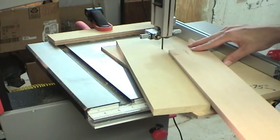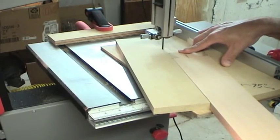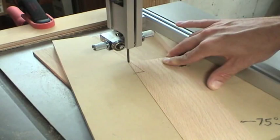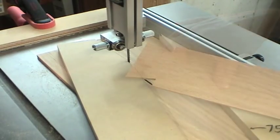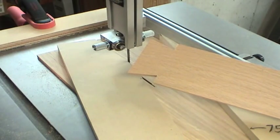I place the workpiece with the end lined up to the reference line and then make the cut. I get the exact same size dovetail using this simple jig each and every time.